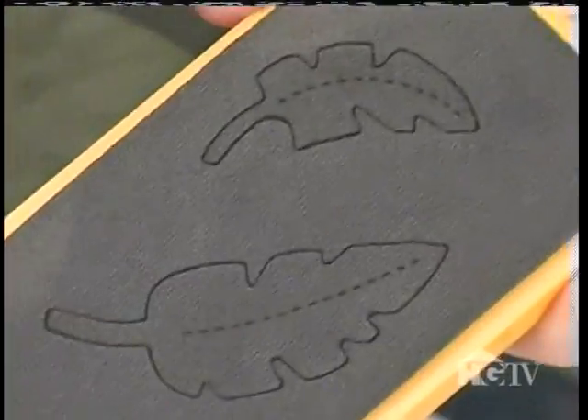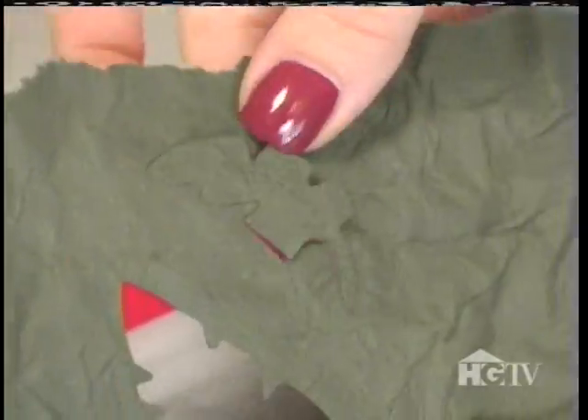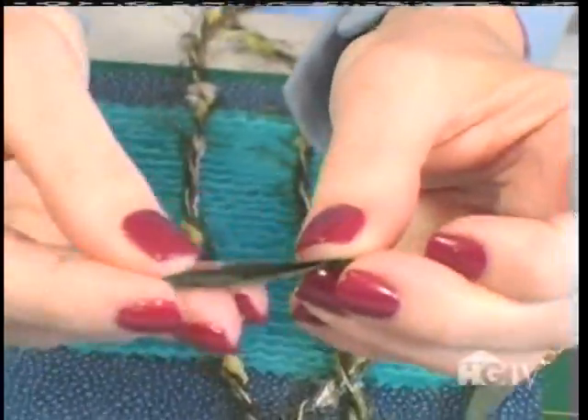Now I'm using the jungle leaf die. There's a metal blade in here that will cut the shape like a cookie cutter. Once I have all the leaves cut out, I'm going to add even more dimension by folding the larger ones in half and then gluing them all randomly to the seaweed.